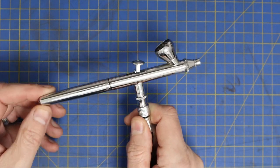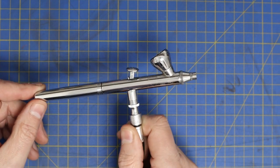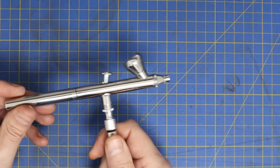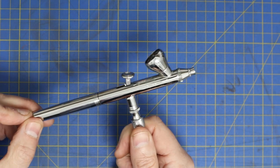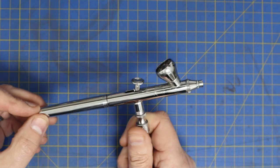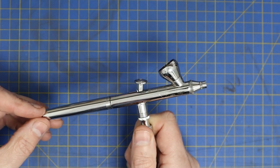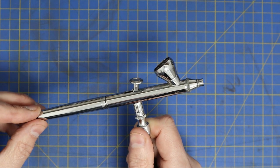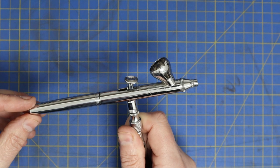This is the iWata Neo, which is relatively inexpensive as airbrushes go — less than £90, which is not a lot of money for a good airbrush. I would definitely consider these. You can pay literally thousands of pounds for a good airbrush, but for modelling that may be overkill. There are cheaper ones on Amazon and we're going to look at those next week to see what you can get for £16.